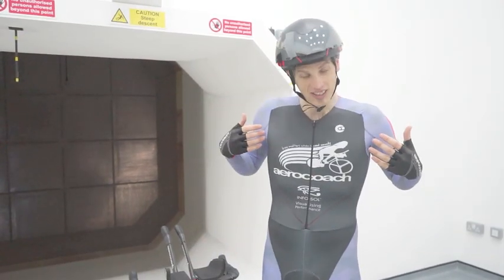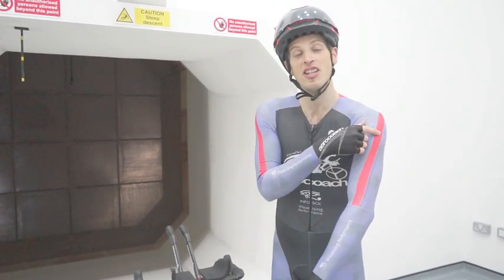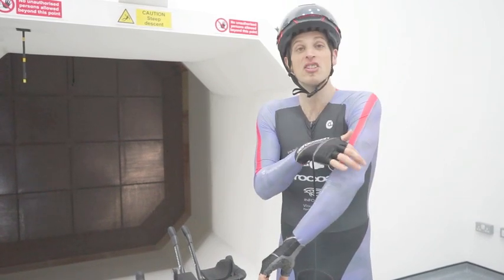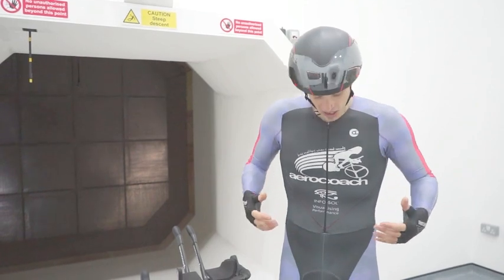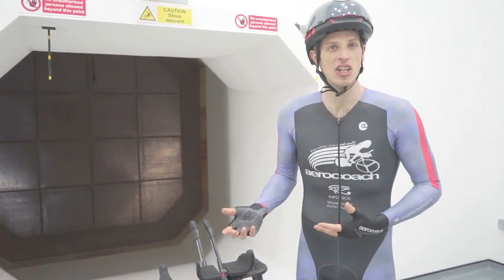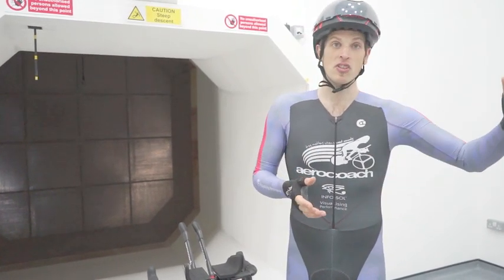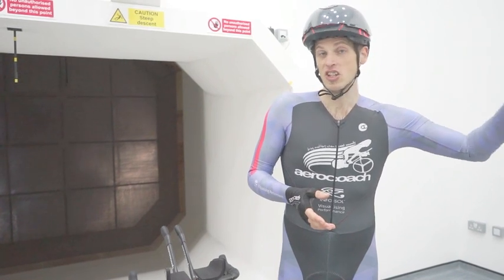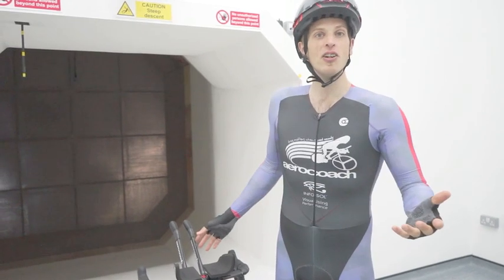This is a no-pins AeroCoach tri suit. It has seams placed in special locations to manipulate the airflow around the body, as well as different materials in different places to help make you as aerodynamic as possible. It's close fitting and a lot tighter than bibs and jersey. As you may have seen in the previous video, even a better fitting jersey makes a big difference — hopefully this will make loads of difference. We'll test it now and see how it goes.